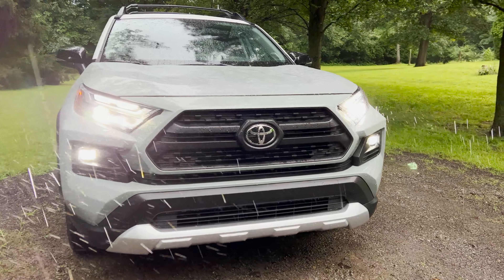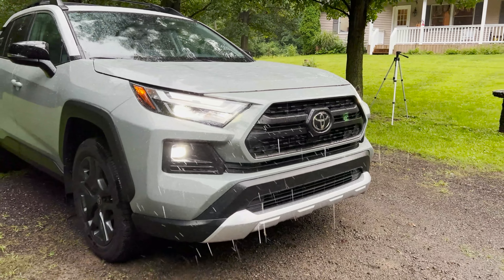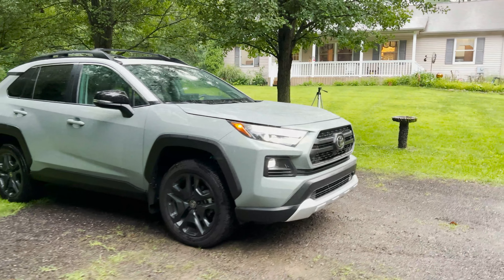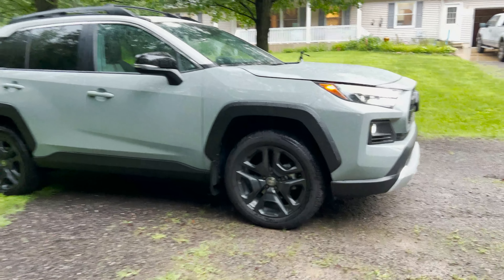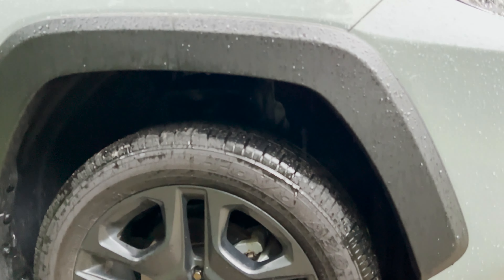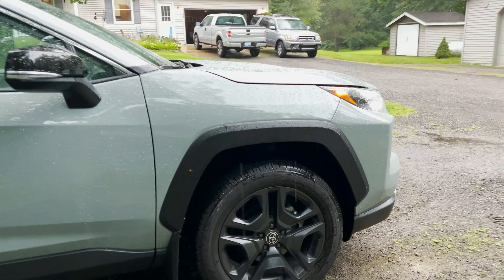It's got LED daytime running lights and LED fog lights. This is the trim level that has more off-roading versatility and utility. It's got multi-terrain select and an 8.6-inch ground clearance. With multi-terrain select, you can choose mud and sand conditions, rock and dirt. Look at those 19-inch wheels. Big over-fenders so you don't scrape as much.